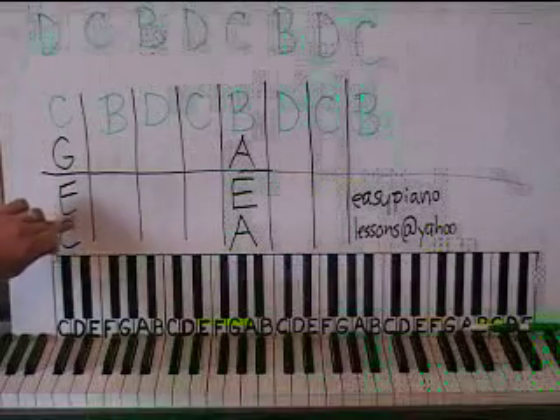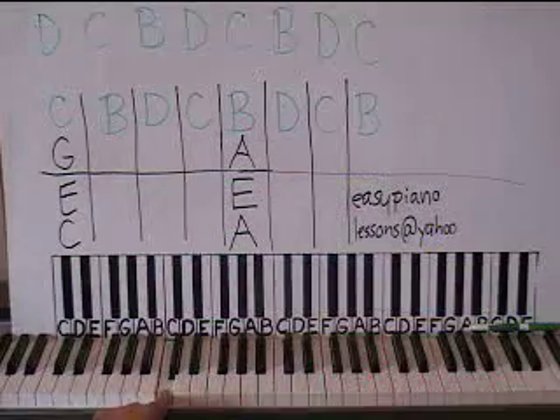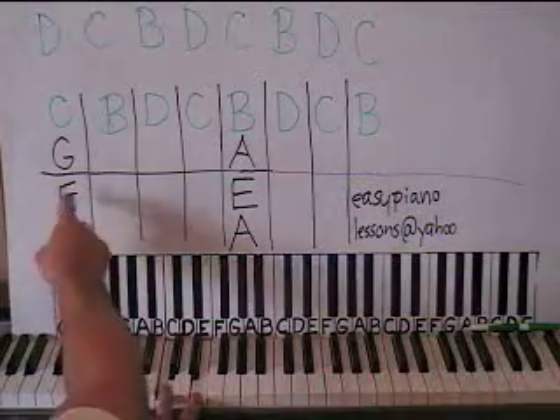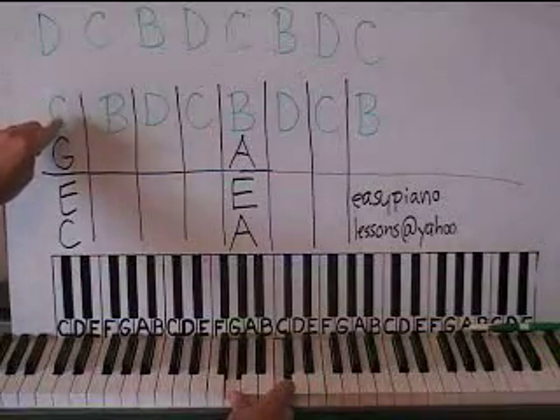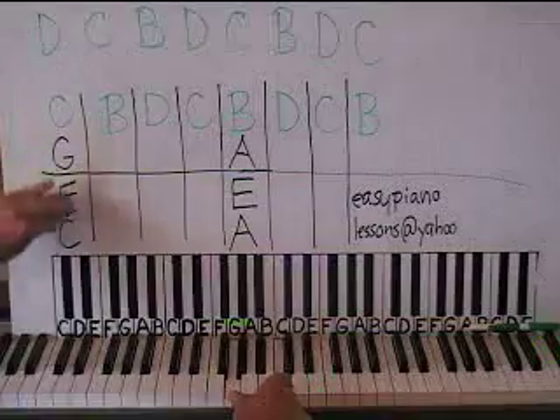We have a C and an E on the left hand. Here's middle C, here's a C below that, and an E above that with it. So C and E there. And then the right hand is going to have G below middle C, and then middle C above that. I wrote it in green for a reason. Here's the first chord, here's the first pattern.